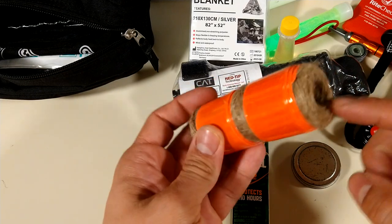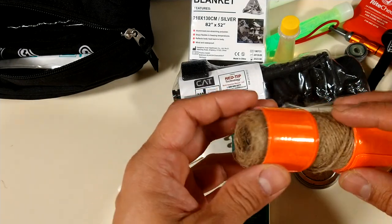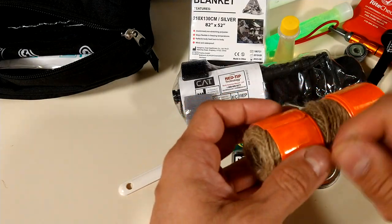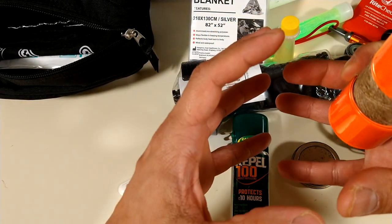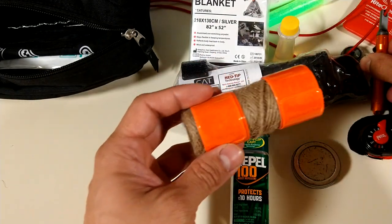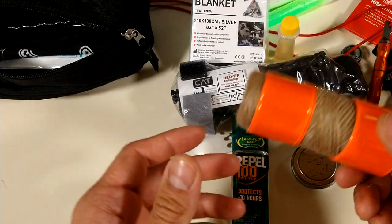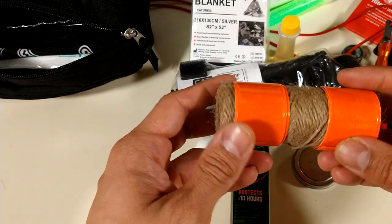Cordage — jute. I prefer bank line. Paracord is good, but what I like about jute cord is that it's multi-purpose: you could use it as rope, or tear it apart and turn it into a bird's nest and scrape it with a fire steel or light it up with a lighter. It's a multi-use item — I like it. It's disposable, something cheap and used for many things. You could loan it to someone, or use it for shelter too.